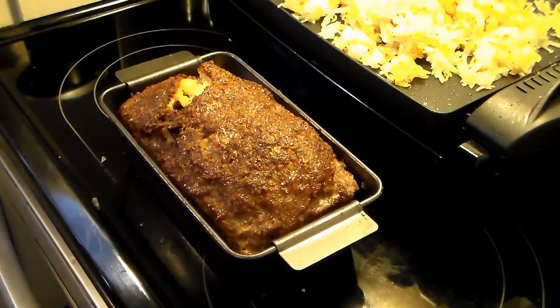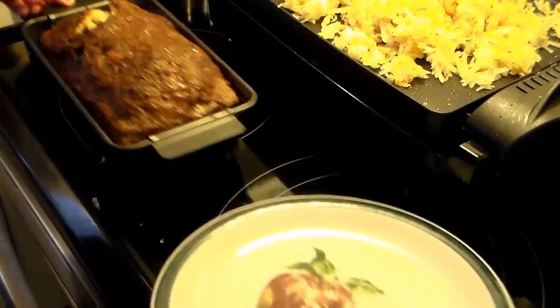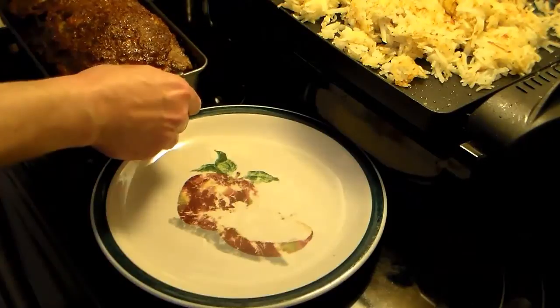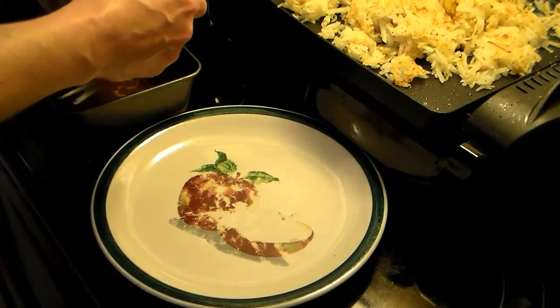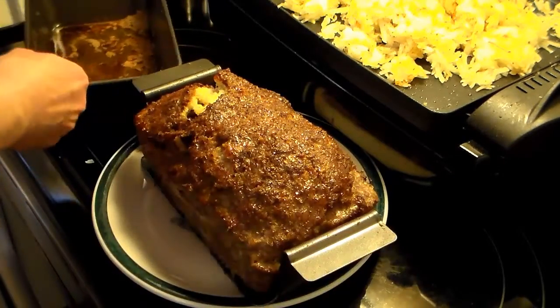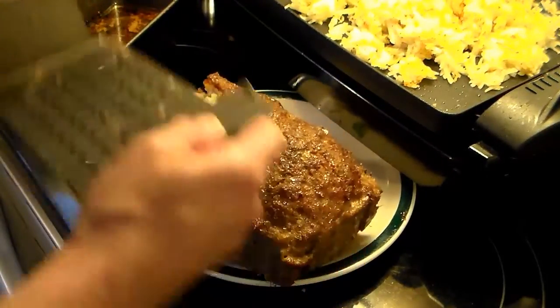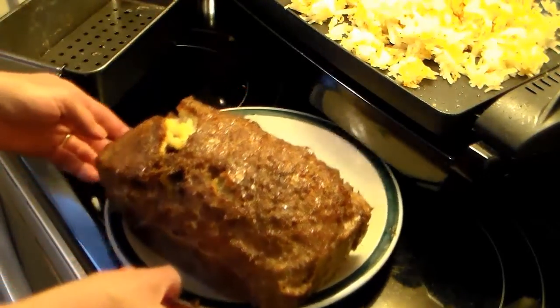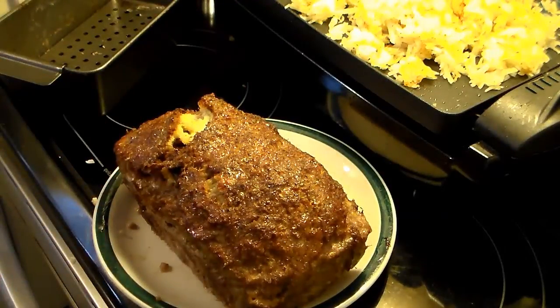I took this out of the oven — my hour is up and I let it rest for 10 minutes. I'll go ahead and see if this pulls out of the pan as easy as they say it does. And it does! Now I'm going to take it off this little steel lifter. So far so good — slide this back. Now let's go ahead and serve this up and see what we got.